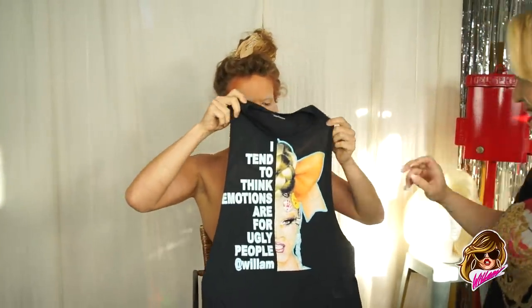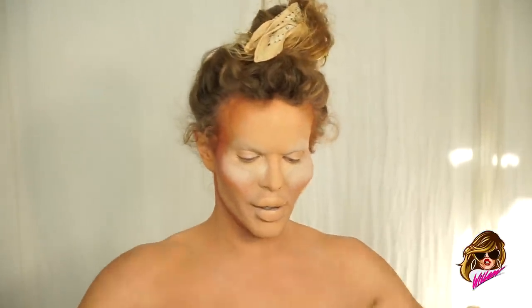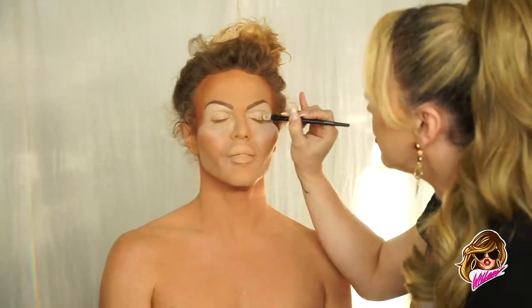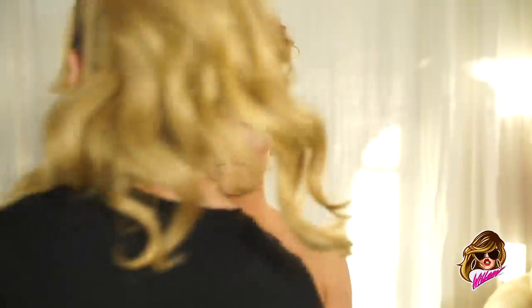You used to be the body girl, now I'm the face girl. It's pure face. We're gonna use the That's Rich Complexion palette from Morphe. New merch! Comes in sizes small through 5XL. 'I tend to think emotions are for ugly people' — something I said on Drag Race a decade ago and it's resonated with people since. What's the look, what's the vibe, what are you wearing? Detox. I'm wearing Mugler. And a wig.